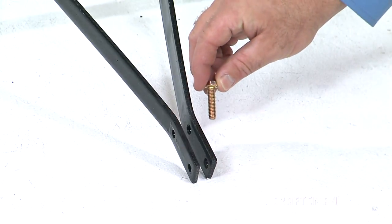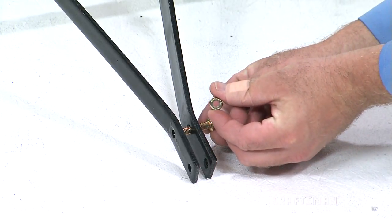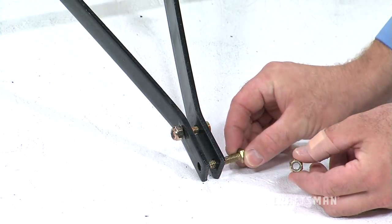Then, align the bolt holes in the ends of the hitch mount arms and attach them together using two of the Part C hex bolts and two of the nylock nuts.